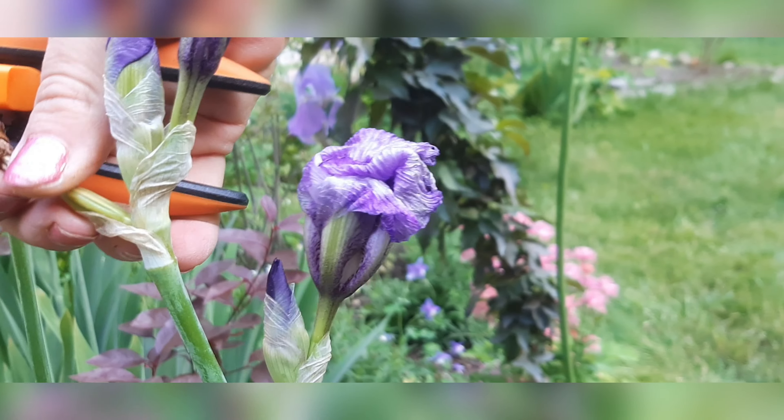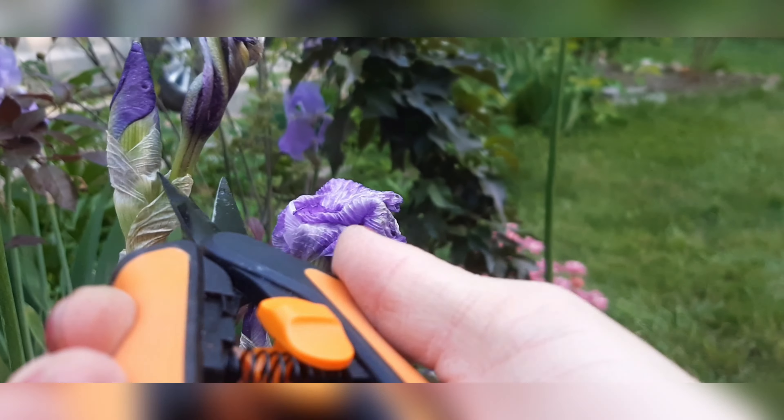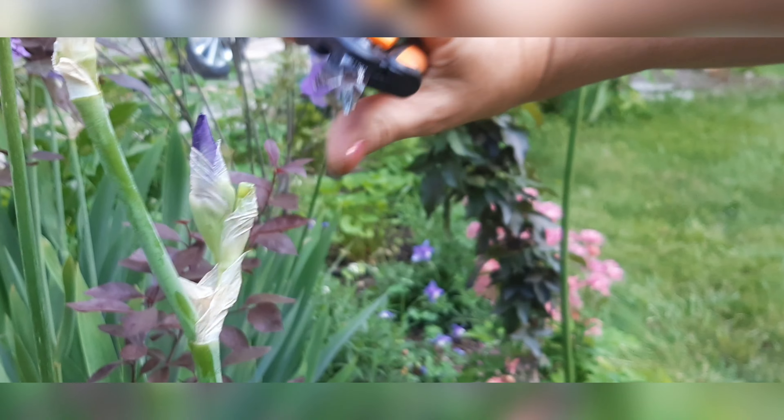Oh, and this one actually has a seed pod growing, so I'm just going to cut that off, and that off, and this off.